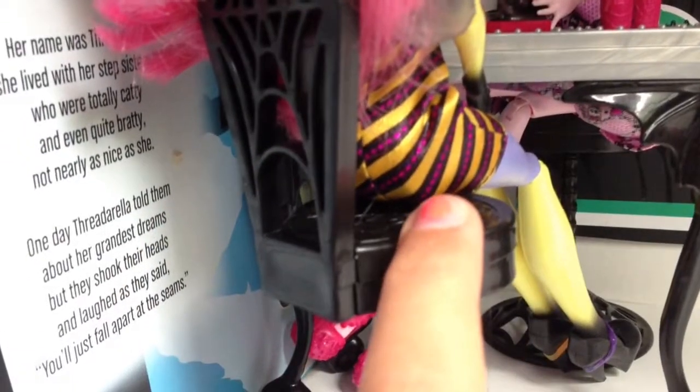It comes with two of the same chairs, which has spiderwebs. Both the chairs are black.